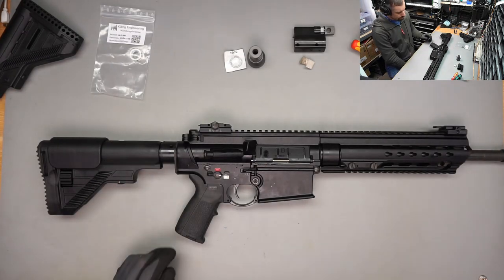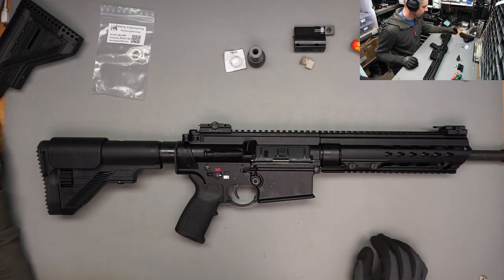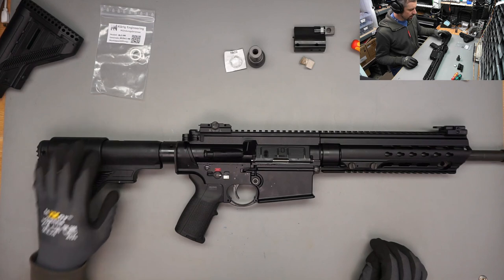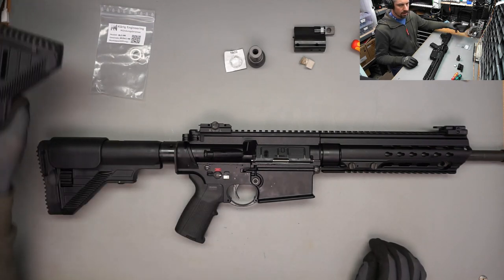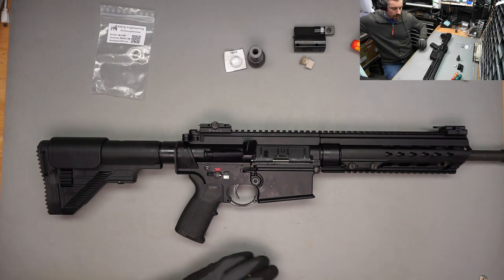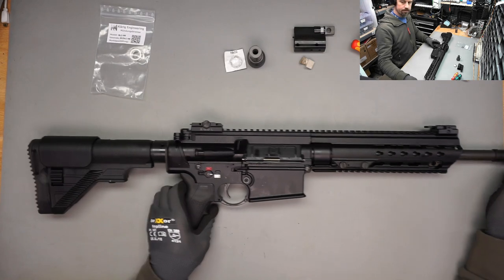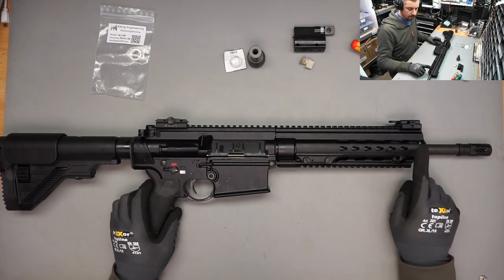Welcome to my channel once again. This video was filmed immediately after my second MR308 video where I replaced the stock and the grip of the 308. Now I want to take a look at the flash hider and the gas block.